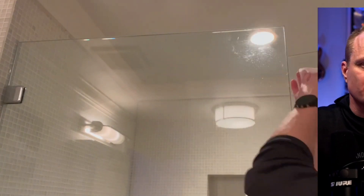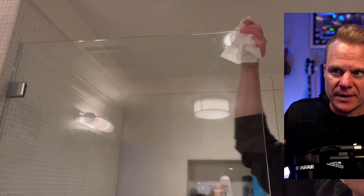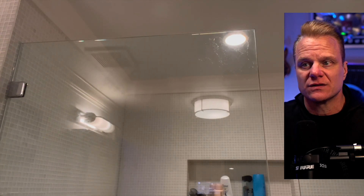Why struggle with streaks and harsh chemicals? As you can see right here on this shower, I'm scrubbing it — it didn't take too long to clean this shower, get it smelling good, and get all the grime off of it. It's an easy, effective way to keep your glass surfaces crystal clear.